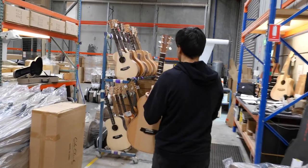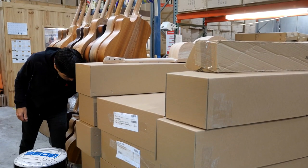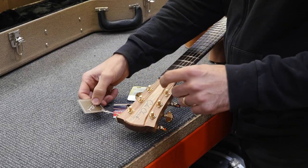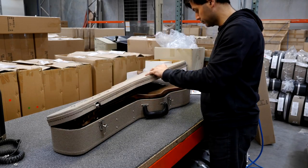From the setup shop, the guitar goes down to the final stage, which is quality control and dispatch. Here, the guitar gets a thorough inspection. Any tags and sales materials are added, and the guitar gets a final clean before it's put into our really cool Cole Clark case.